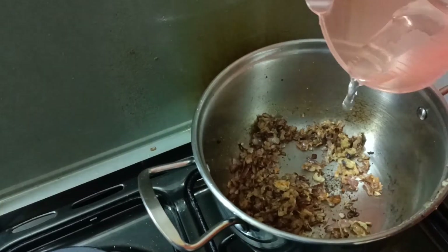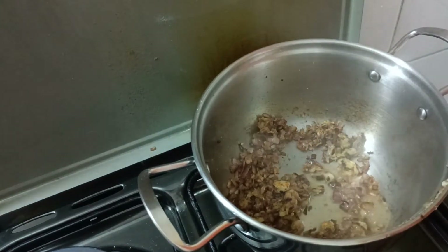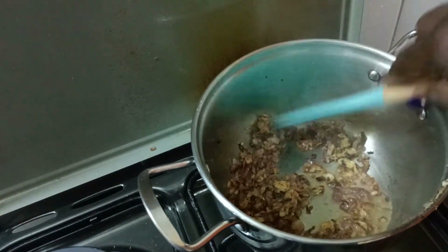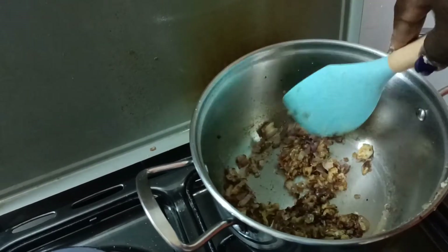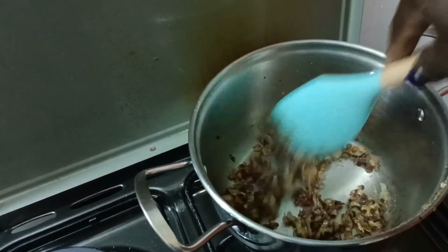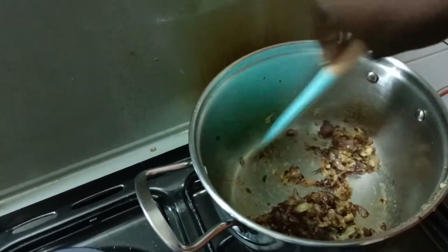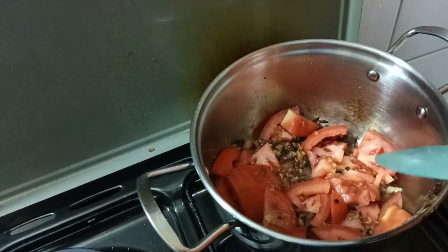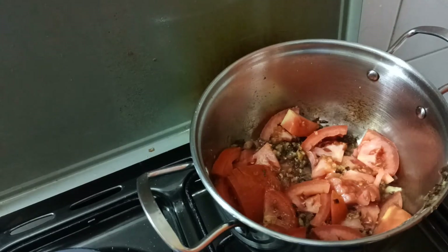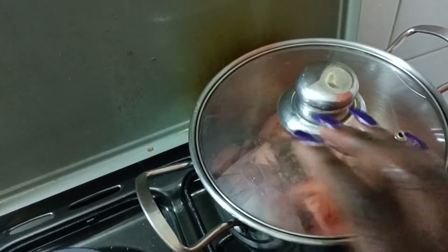I'll add some water, just a little, because I didn't want to grind my tomatoes. I want to cook them first. I usually either cook my tomatoes at this point or put them at the end — just cover them and allow them to steam for a while.